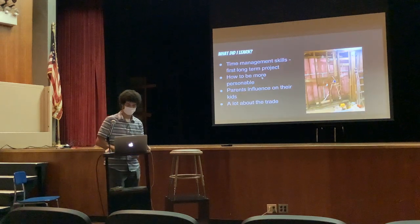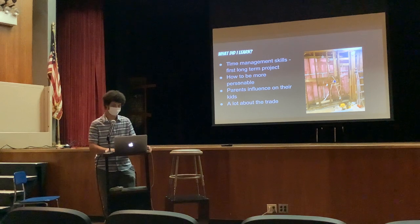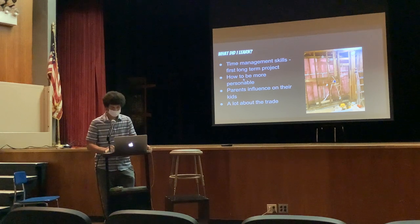What did I learn? I learned a lot about time management and skills — it's the first long-term project I've done. I also learned how to be more personable, especially when working with this kid and his family. I learned a lot about the influence parents can have on their kids, and I learned a lot about the trade.